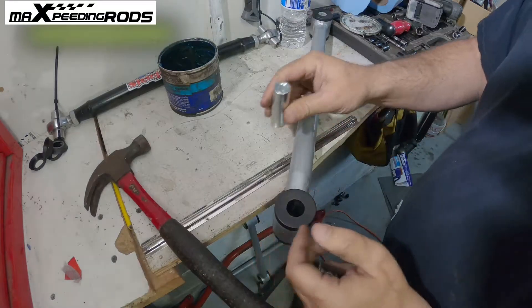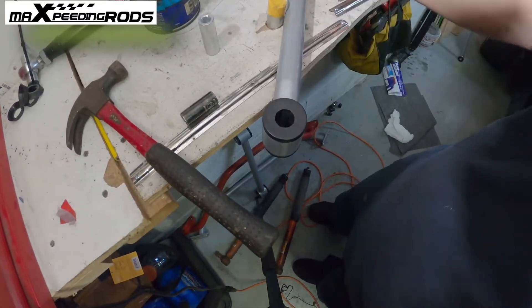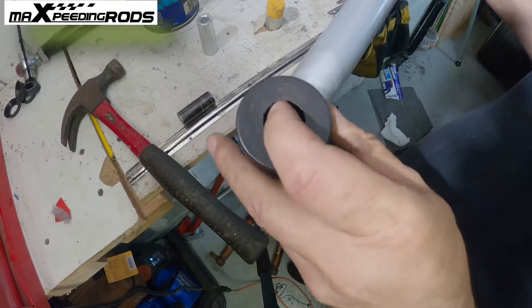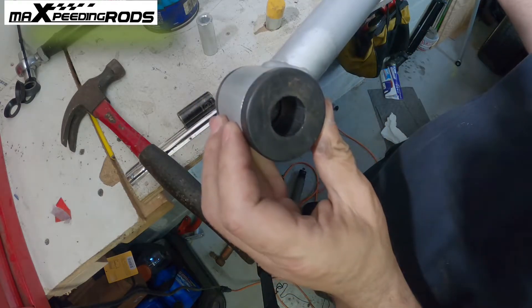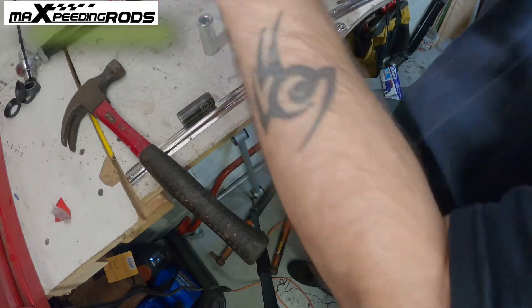Boom. You can see in there, it has little grooves in there to capture the grease. Nice design. Very simple.